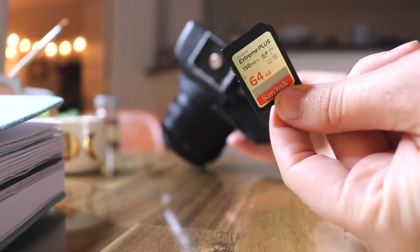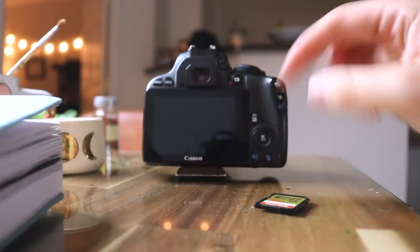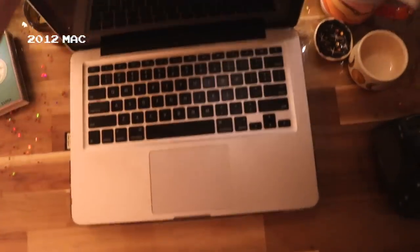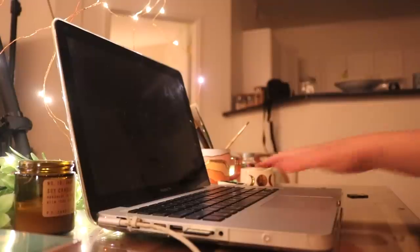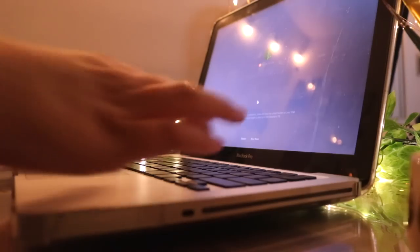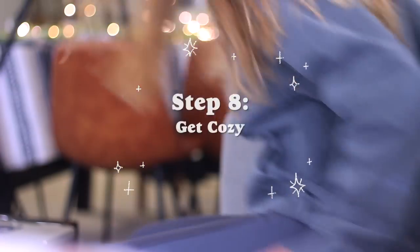Now that I'm done filming, I take out my memory card and slide it into my MacBook Pro. I have a very old MacBook Pro, and I use it purely for video and photo storage as well as editing. Before I start editing, I like to get cozy because I'm going to be editing for hours on end usually with these kinds of videos.